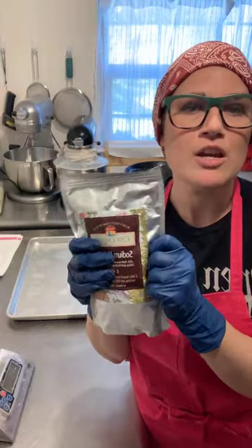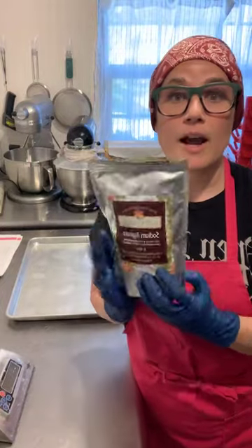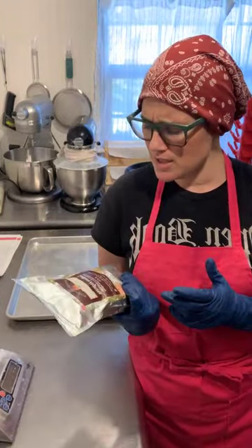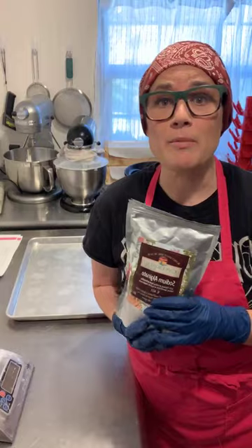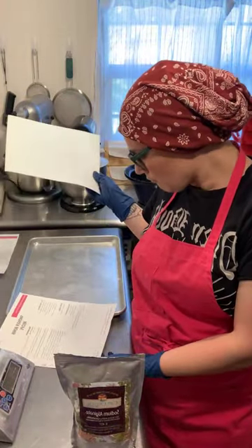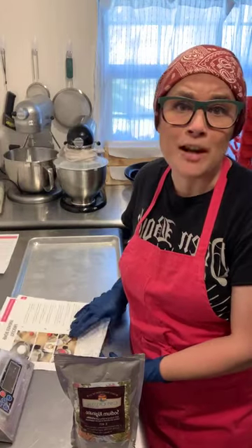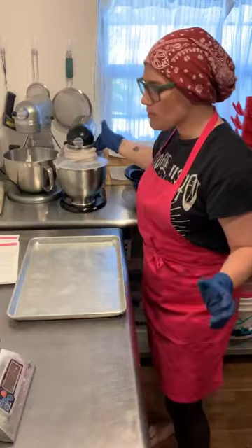I got my sodium alginate from Amazon. I can't see comments right now — sometimes it shows me and sometimes it doesn't. It was around $15 or $16, maybe a little more, but the thing is you only use a really small amount — like 10 grams — so this is probably enough to last me forever.